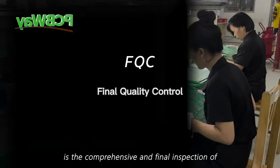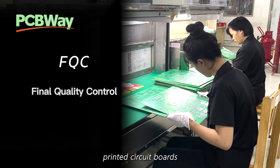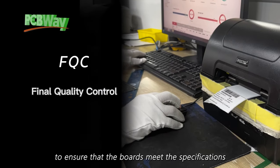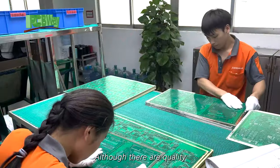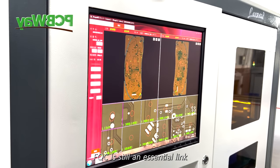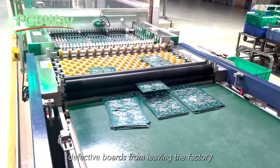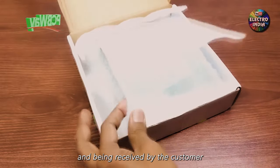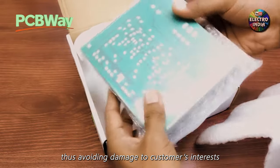FQC, short for final quality control, is a comprehensive and final inspection of printed circuit boards before shipping to ensure that the boards meet the specifications. Although there are quality control points in every process of PCB production, FQC is still an essential link, which can prevent defective boards from leaving the factory and being received by the customer, thus avoiding damage to the customer's interests.